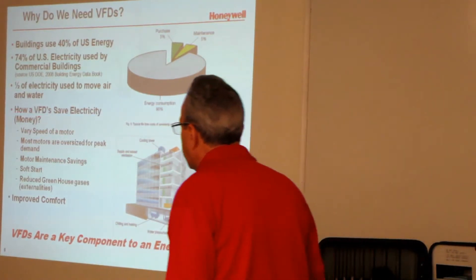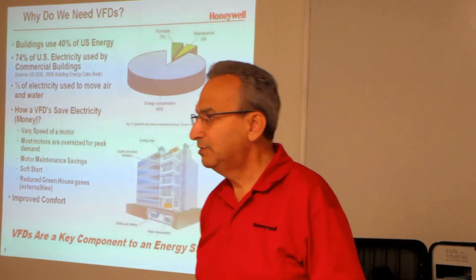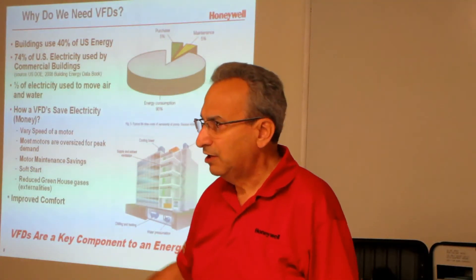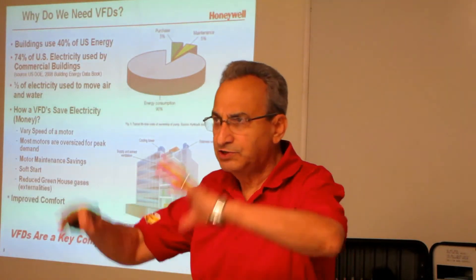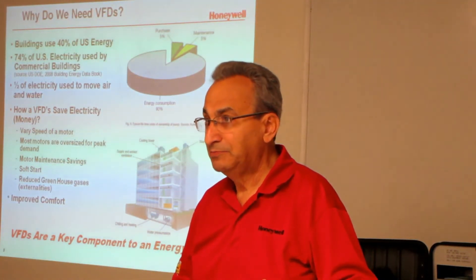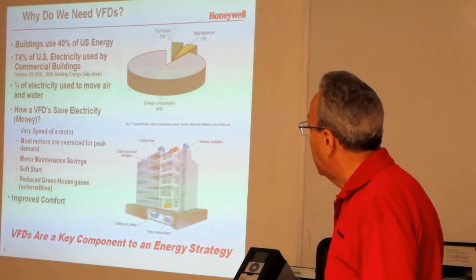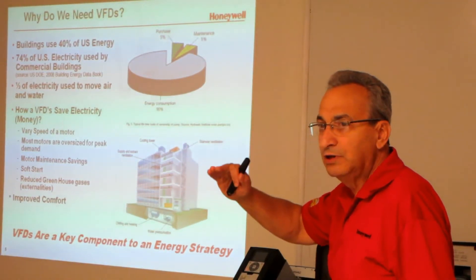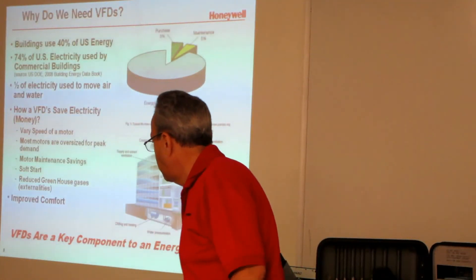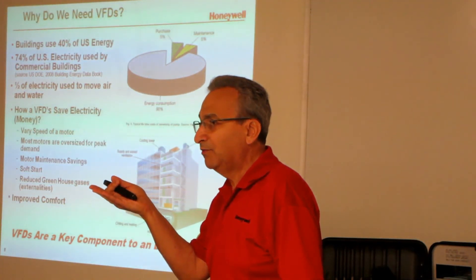How do we save money? We vary the speed of the motor. Most motors are oversized for peak demand. When an engineer designs a building, they design it for the worst case — a heating design temperature of zero degrees, cooling at 90 or 100 degrees, for a given building size and occupancy. In the old days it was 'five tons is good, 20 tons is better,' but now they try to match the equipment size to the load. The VFD gives you the ability to slow down the amount of air or water movement based on how much load there is. And obviously there are motor maintenance savings — if a motor is running full speed every time you turn it on, that wears it down.